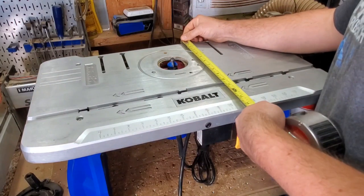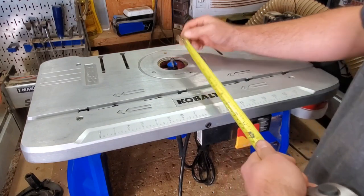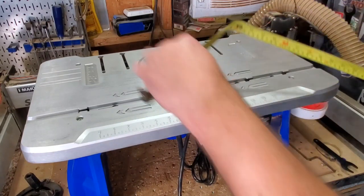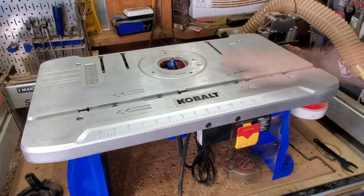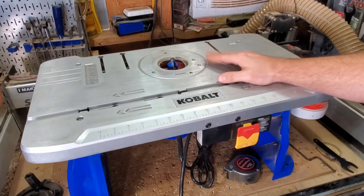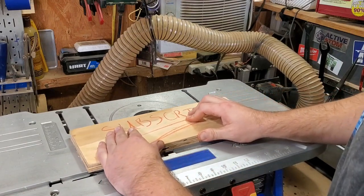For approximate dimensions: the tabletop width is about 26 inches, depth to the back is 14 inches, and from the bit itself about nine and a quarter inches. Overall footprint — within 27 inches wide, about 13 inches tall, and roughly 14 inches deep. I really like it. I've been happy with this purchase — I don't think 130 bucks could buy me anything better, especially for a home shop.